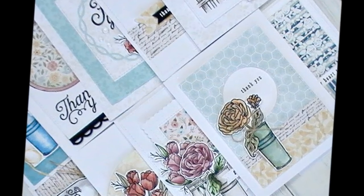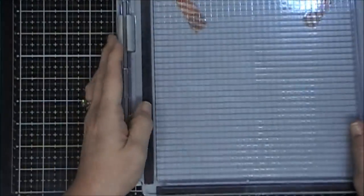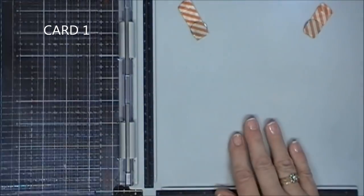Hello everyone! I hope you're having a fantastic day. Today I'm going to be doing 10 Cards 1 Kit with the Simon Says Stamp August 2018 Card Kit. So we're going to jump in and get started with our first card.